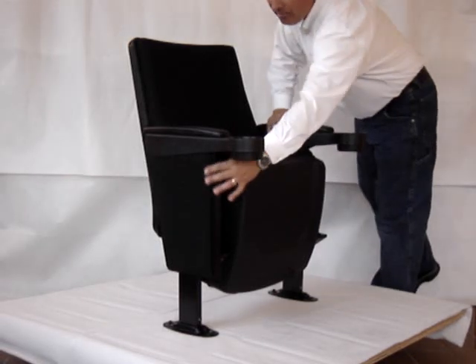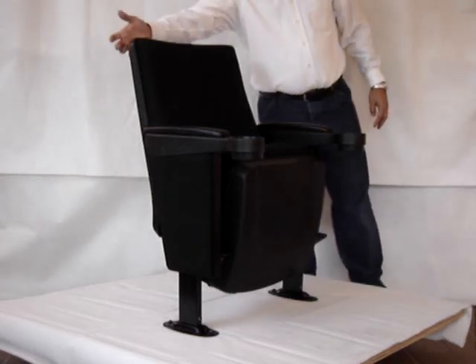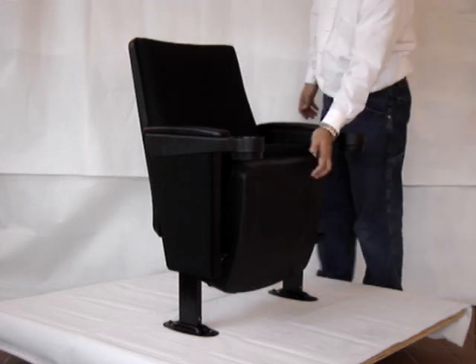There's an end panel that's upholstered that's available as well. The rear or back shell is the scratch and dent resistant poly, just like the seat bucket.